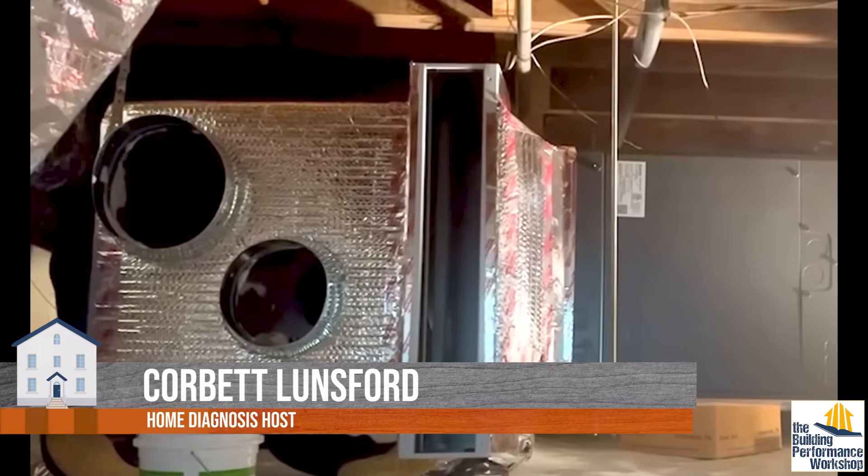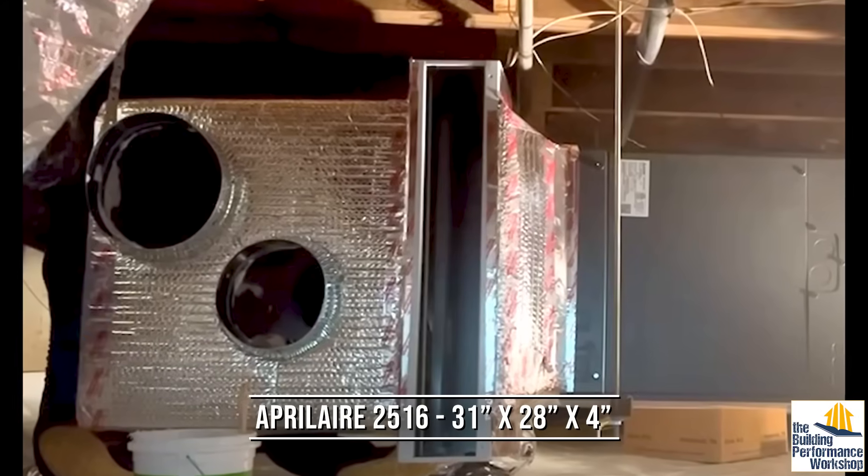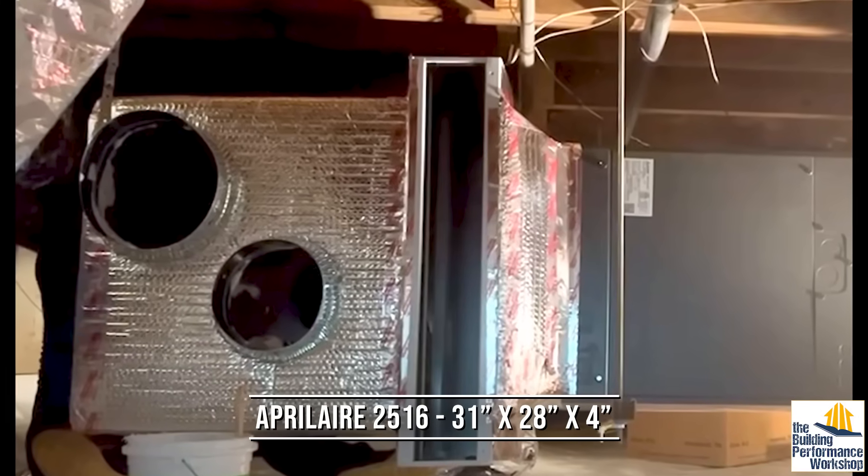We've talked about air filters for HVAC on this channel a bunch, and I have one that I particularly like, which is a filter cabinet that goes right up next to your air handler. My air handler arrangement and my entire HVAC design is not actually the way that I recommend most people's to be now that I know more about it. Mine has a filter grill, and filter grills are slightly problematic because we haven't had access to a much thicker media filter.